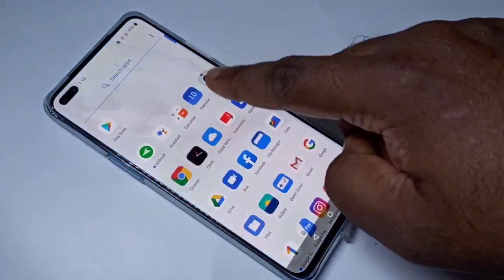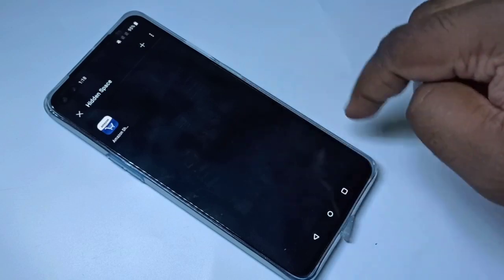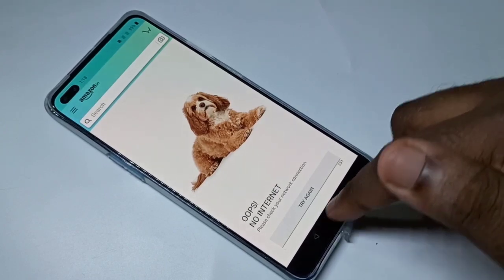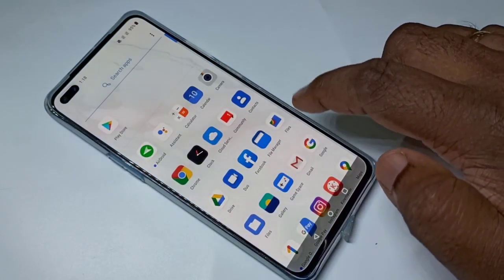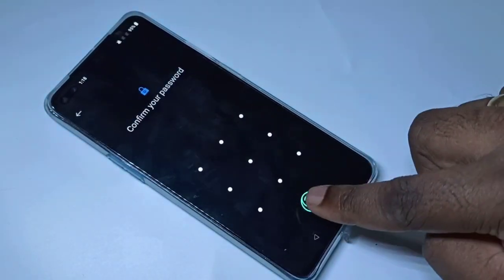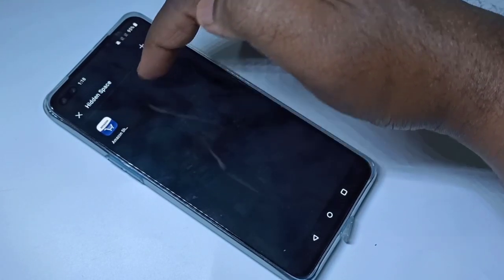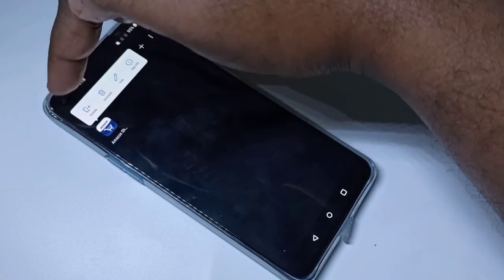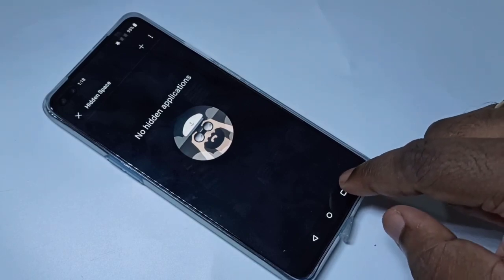Just swipe up, swipe right, enter your password or finger, then open the locked app. If you want to remove Amazon from the lock, swipe up then swipe right, go to Hidden Space, unlock it, then tap and hold on the app you want to remove from password protection, and tap on Unhide. Done.